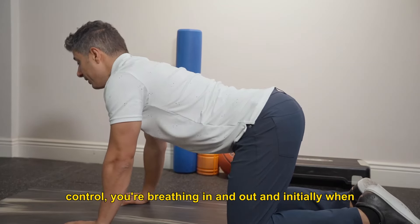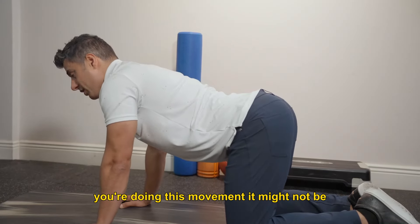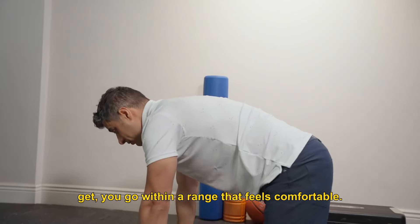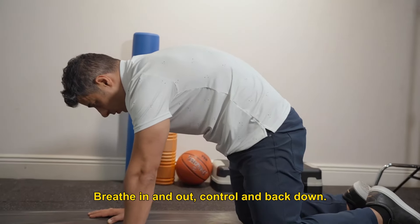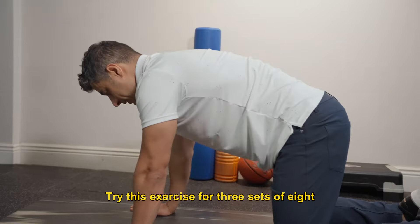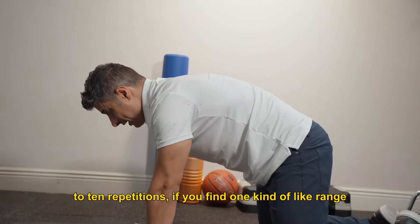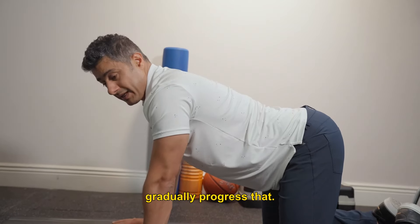Controlled, breathing in and out. Initially when you're doing this movement, it might not be very comfortable to get the same range as I get — go within a range that feels comfortable. Breathing in and out, controlled, back down. Try this exercise for 3 sets of 8 to 10 repetitions. If you find one range feels better, stick to that range and gradually progress it.